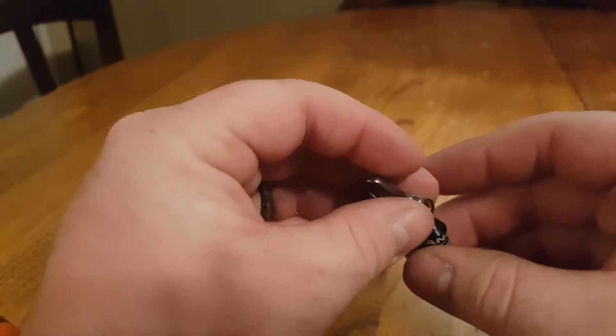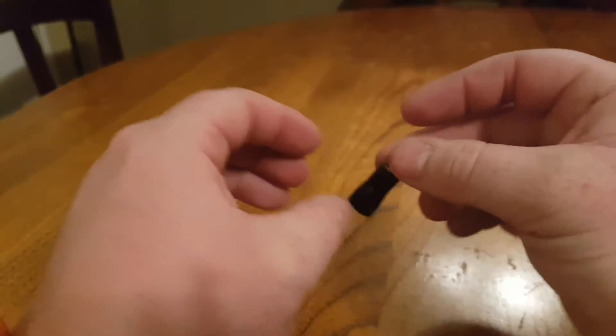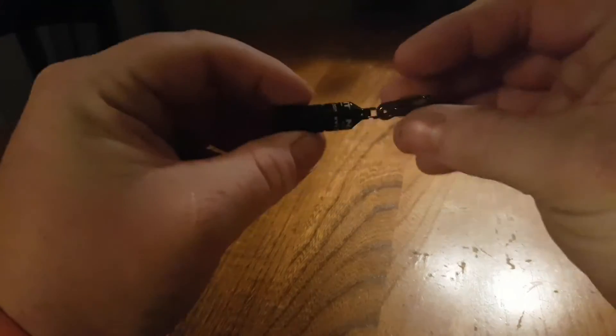The weight on this thing is 0.3 ounces — it weighs nothing, it's super lightweight. It's great for keys, great for having on your car keys when trying to get to the front door, or looking for something under your seat, or just to have as a quick, easy-to-get-to light.